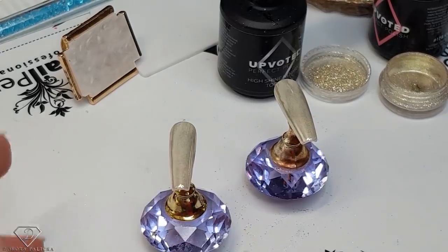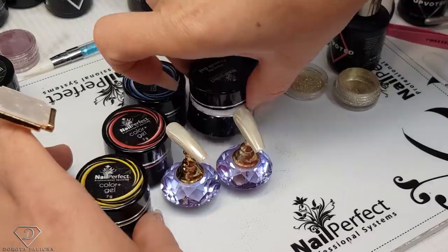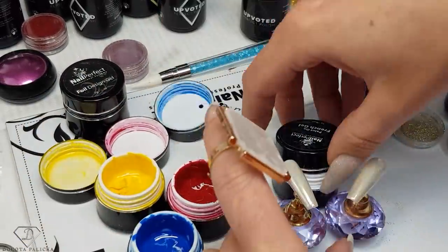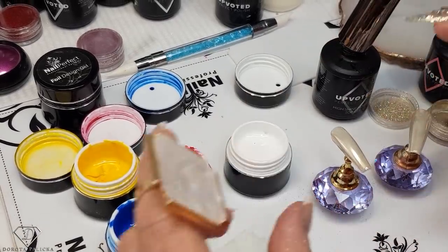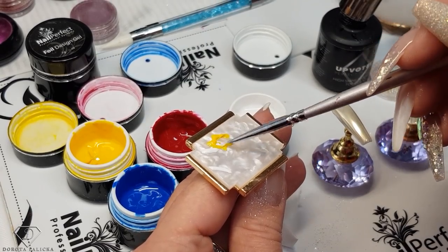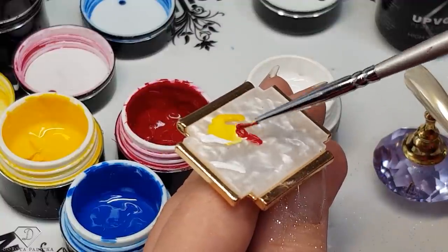The next part is going to be really fun as well. We are going to take the Color Plus collection and using an old brush I'm just going to get those colors in there. I need two drops of white, I need some yellow — on its own and mixed with white — I need some red, mixed with yellow.